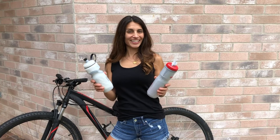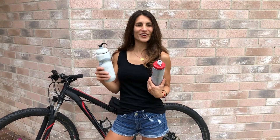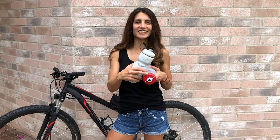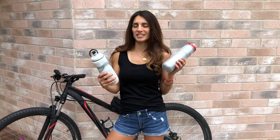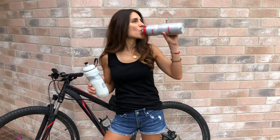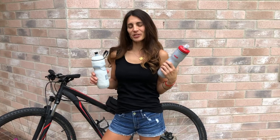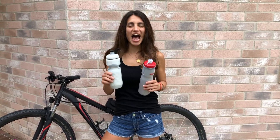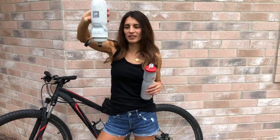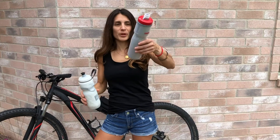So now for the leak test. The Polar bottle is open — the bulb is open — and the dial is on the water droplet, which means it's ready to go. I have to suck in to be able to get my water out, which I think is good. So let's see what happens when you put the bottle down upside down. There are a lot of drips coming out.